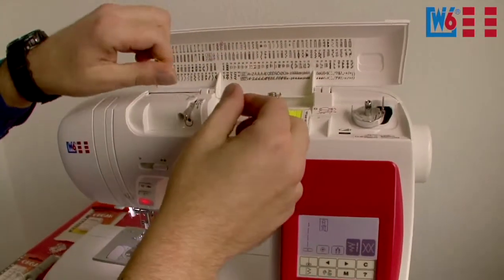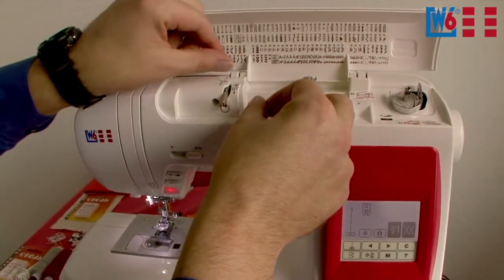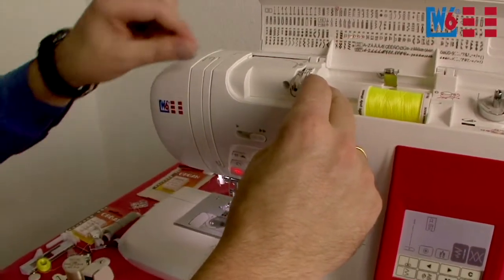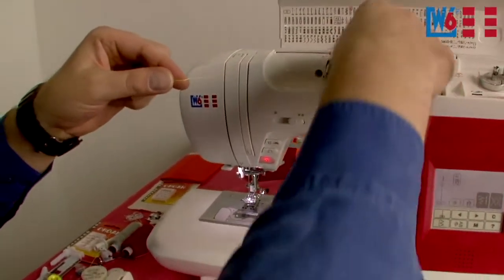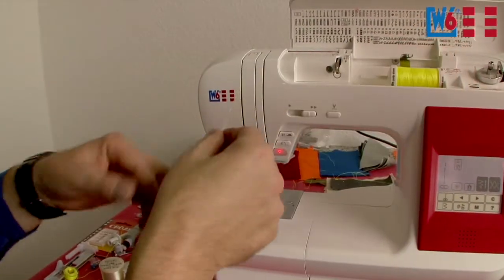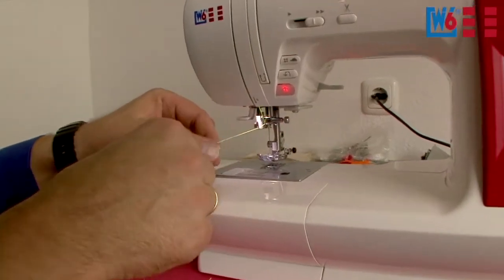Pull this end. Start at number one, hook the thread in at number one, go down and around the hook. Up here is two, then three back there, down to four and up to five. At five, pause briefly and pull a little on both sides to make sure the thread slides in properly. Now guide the thread fully down and hook it into the thread clamp just above the needle.